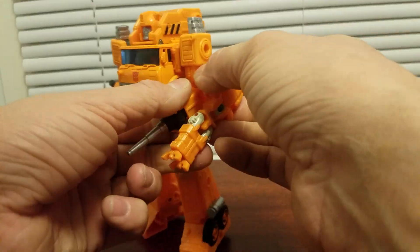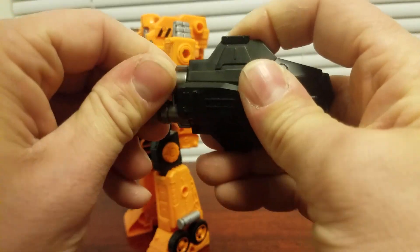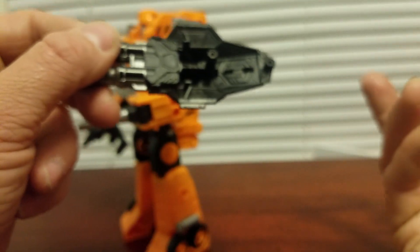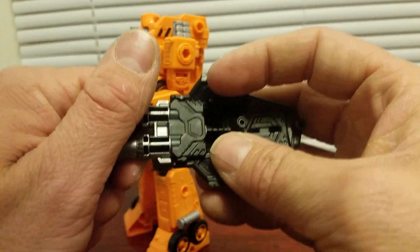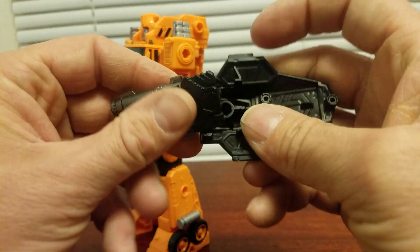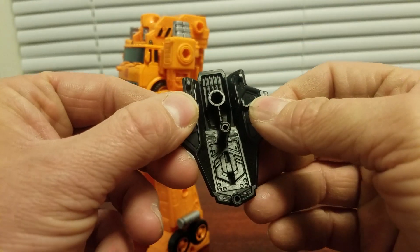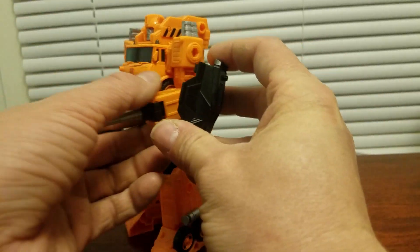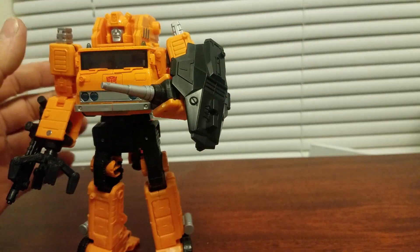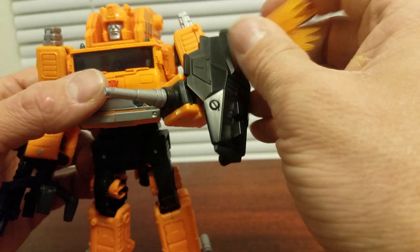Here's a funny thing — this is a Siege Jetfire arm armor, and I never showed this off on video before. You can actually separate this piece from the shield. It's kind of tight to do, so just be careful, but they do separate. And this does look like a decent shield. I mean, it looks pretty cool. I don't think I've ever seen any reviewer notice that.